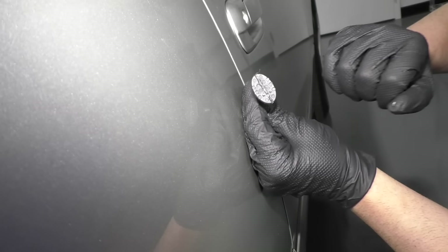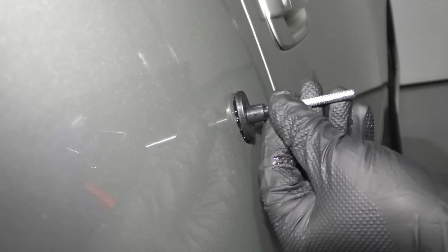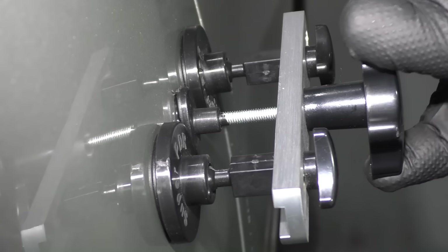Now we're going to remove this dent. This is an interesting dent — it looks like an L, so it's a little bit of a dent right there and then it goes this way right down there. So let's take this one out. For this one, I'm going to use this oval-looking adapter right here because it's a longer dent. So take the glue, more in the center there, attach it right there. Just hold it there and tighten it up.